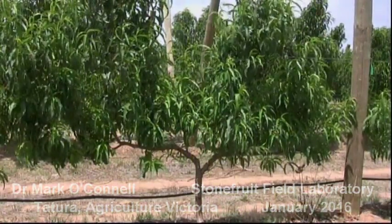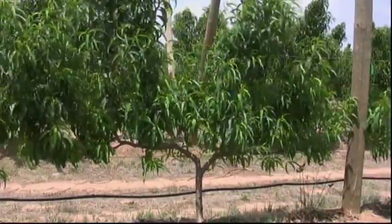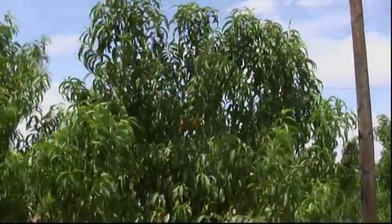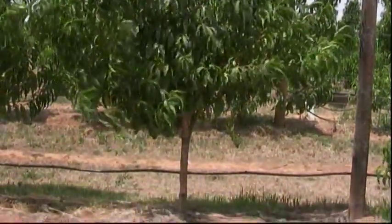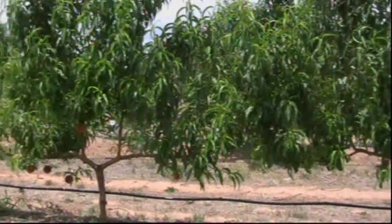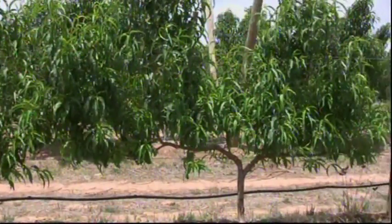We've set this canopy up as something different and radical — a Cordon tree training method — and we're comparing that with sister panels along the row of a vertical parmet-type canopy arrangement. We've got 2.4-meter tree spacing, 4.5-meter row spacing, all under micro drip irrigation.